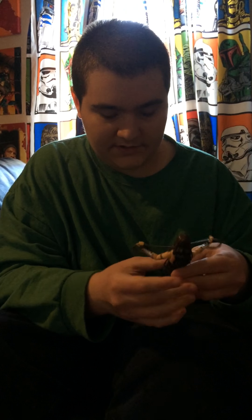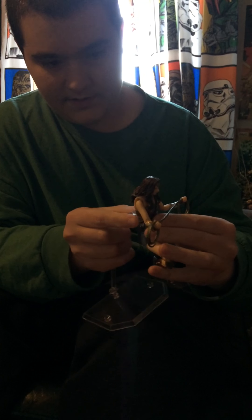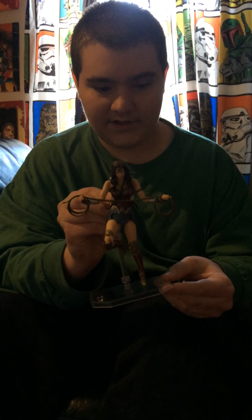For the flight stand, I'll show you how that works too. You just take this and then clip it around her, so it holds her very well. I like that too.